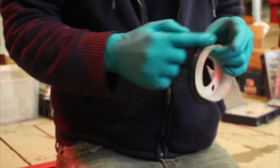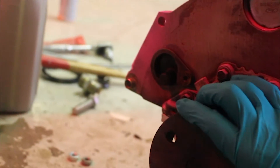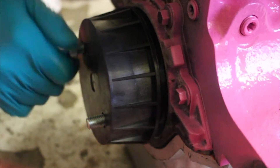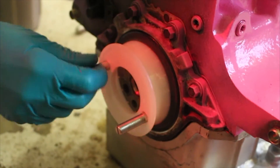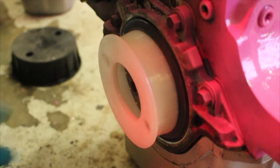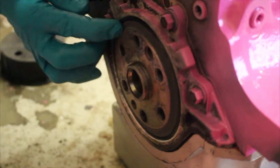Once again I forgot to turn on the new microphone, so I'll have to talk over this bit. We've got our little crank seal application device here — Adam's just lubed it up. You slip it over the white bit, then the black bit goes over the top, you bolt it down and tighten it up, and that pushes the seal over the end of the crank, keeping it aligned going into the back housing. Then you whip out the studs, pull it all out, and you've got yourself an installed crank seal.